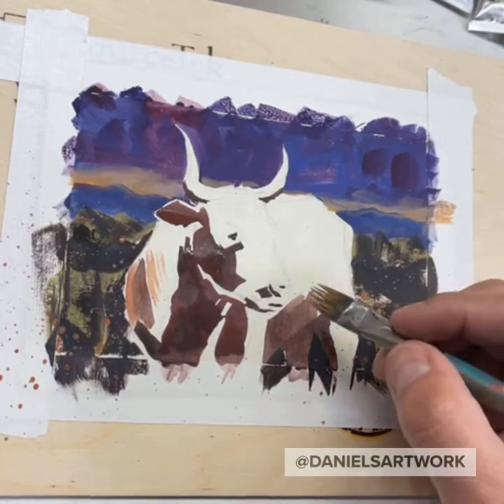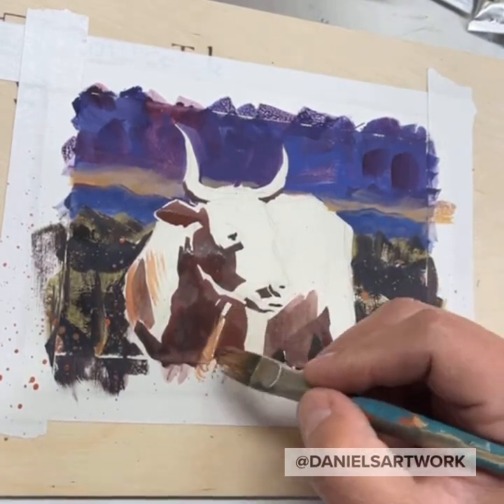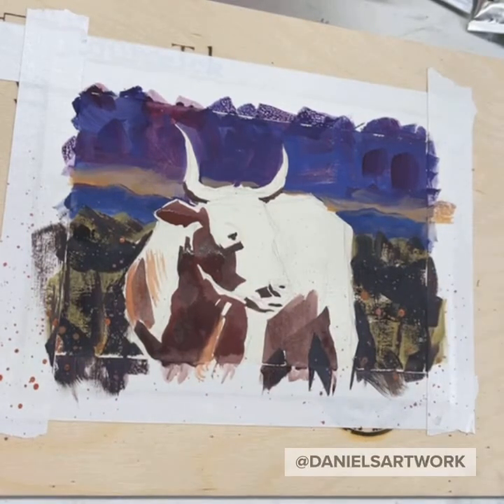Maybe I'm pulling this brush into the mix too soon. Gotta be bold with this paint — use a lot of it.